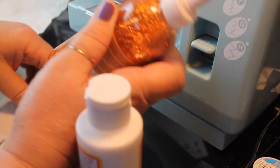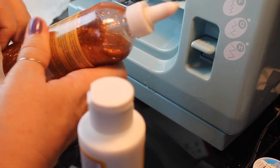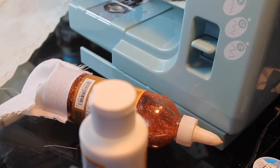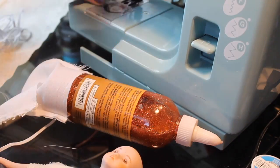Once you get that finished, find the correct size bottle. I had to pull out several different bottles that are pretty much the same size as the opening of the pantaloons, and this really makes putting the elastic waistband on a whole lot easier.